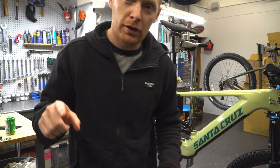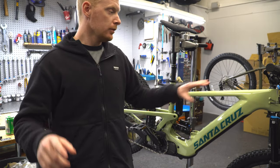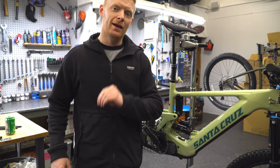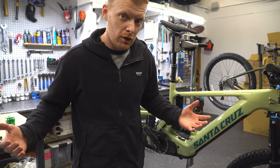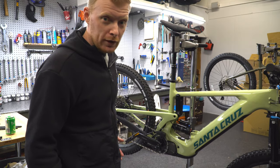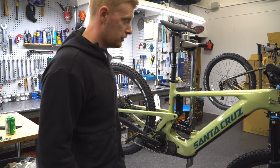I also got a new microphone so hopefully this audio is really good. Right now we have got the Heckler 9 — this is the all-new one. I did a brief overview video on it but we finally have one in stock, and this is the avocado color as you could probably guess.